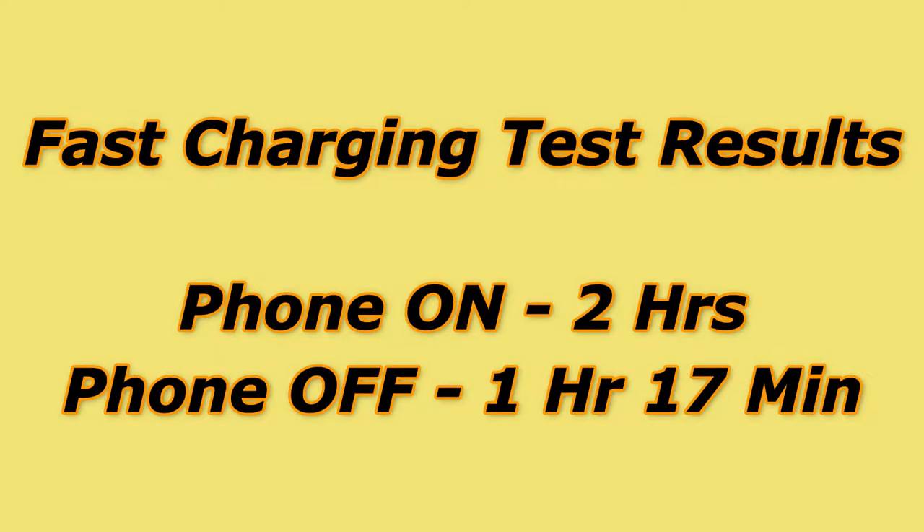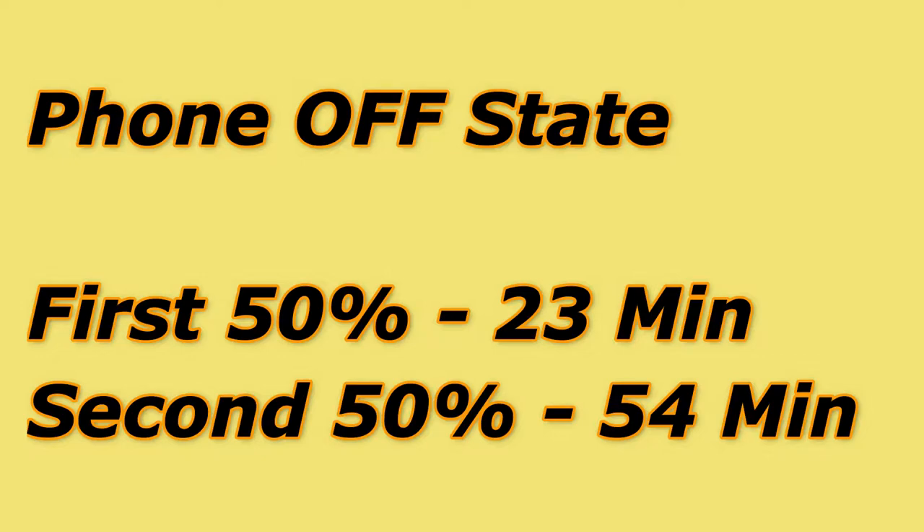Looking at the fast charging test results: there is a wide variation between the phone OFF and ON conditions. During phone ON condition it takes around two hours for a full charge, while during phone OFF condition it takes only 1 hour 17 minutes. Additionally, in phone OFF mode the first 50% of charge is completed in just 23 minutes, but the next 50% takes up to 54 minutes.